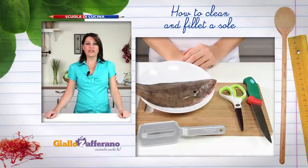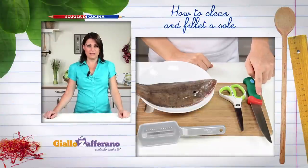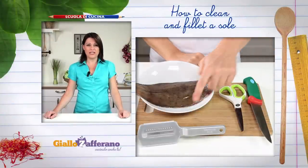You'll need a filleting knife, kitchen scissors, and a fish scaler.